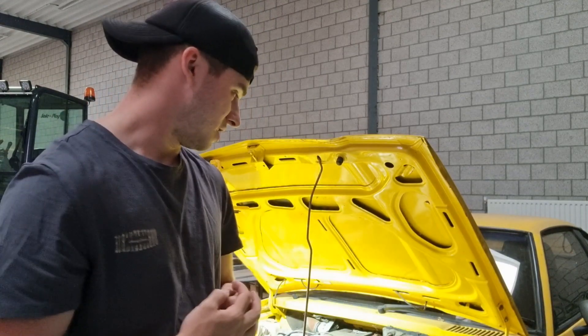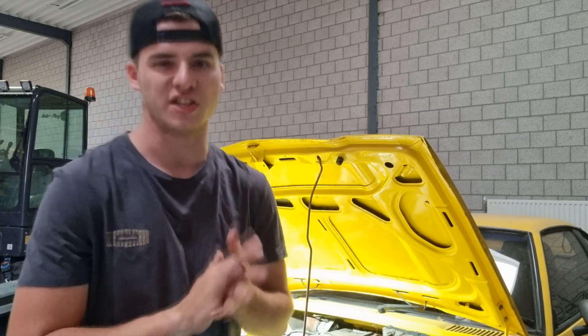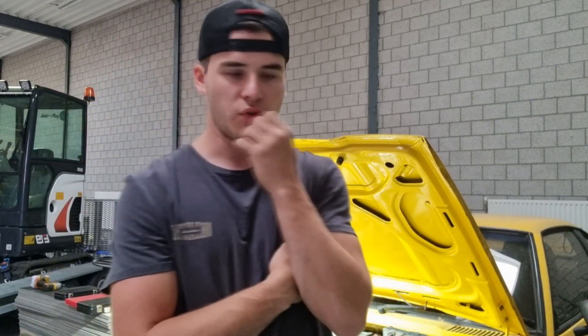Today I'm gonna start — or actually revive — my dad's project car, which is an Opel Manta B from 1986. Correct me if I'm wrong, but I believe that was the year.